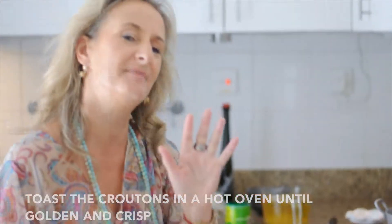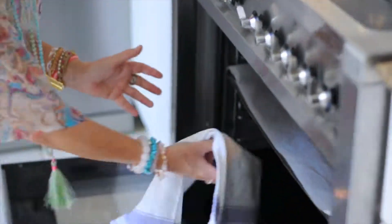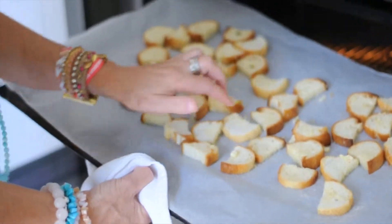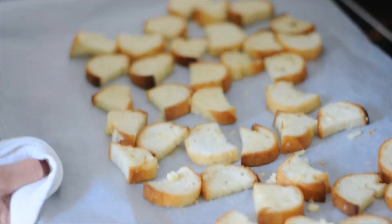You have to keep a careful eye. Every bread is different depending on how dry it is — it takes longer or shorter to cook. But I can smell them now. Oh my word, I wish you could smell this. They are incredible. Absolutely delicious. Now I can see by touching them it's likely they're toasty, but I'd like them to be a bit more golden. Just put them back in.